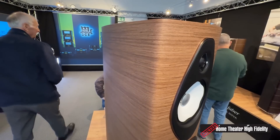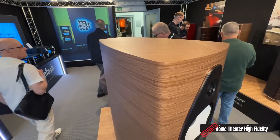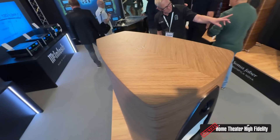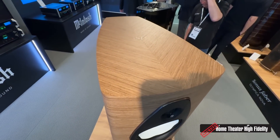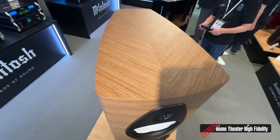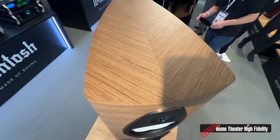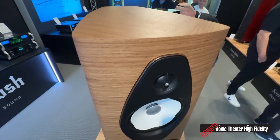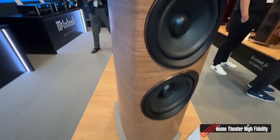I love the finish on this — it's like a walnut finish, right? Yes, it's a walnut veneer, open pore. And I love how the grain is angled going up at the top — that's gorgeous.